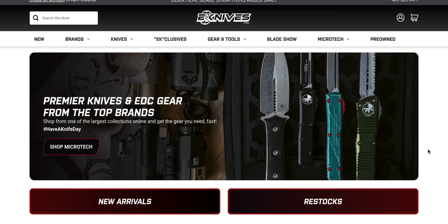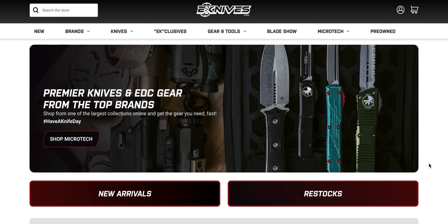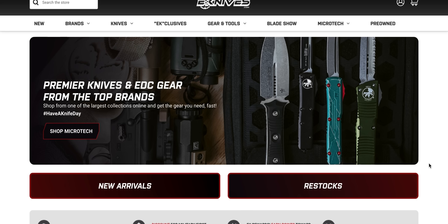What's going on, YouTube? Metal Complex here, and today we're going to be taking a look at some awesome new arrivals and restocks at eKnives. It's actually been a whole month since we've done eKnives, which is crazy. I feel like I just did this, but I've been getting a lot of notifications in my email, and there's some new stuff here, so I held off from looking at it and wanted to put it all in one video.